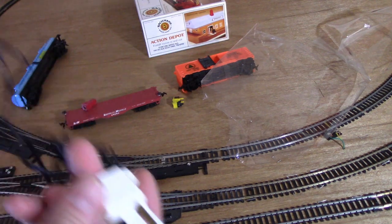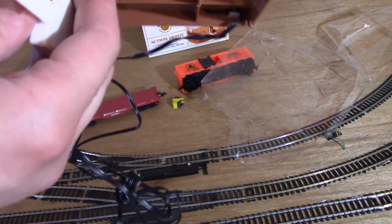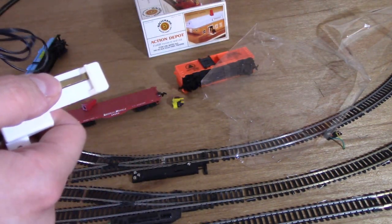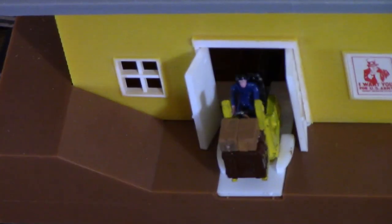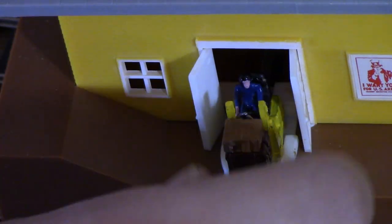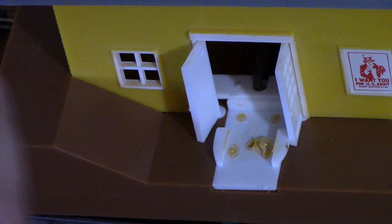Everything seemed okay, but then I ran into another unfortunate surprise. The forklift guy wasn't actually attached to the platform he's supposed to pop out on. He had actually fallen out when I had taken it out of the box. Apparently, the old glue just could not deal with being in 30-plus years of storage and decided to give up the ghost. Luckily, I did eventually discover him and promptly reattached him using crazy glue.